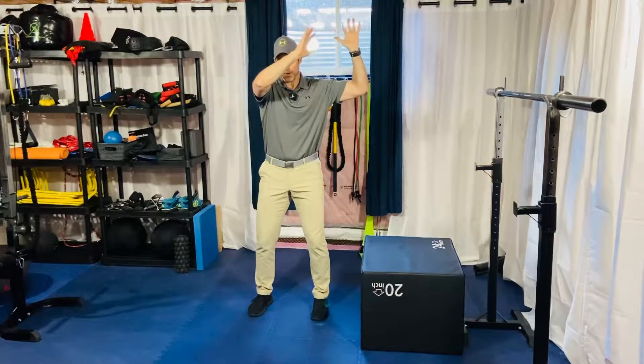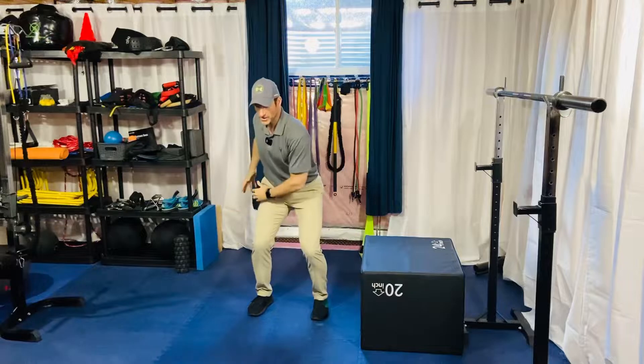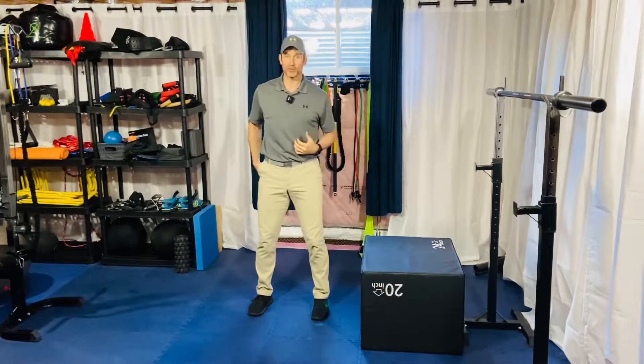Once you have that, you're going to basically take your arms from upper left down to lower right, just to get a little bit of rotation and a little bit more power or sink into that right hip, because you are going to be jumping and rotating to your left.